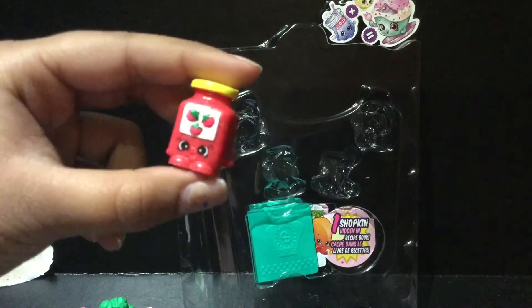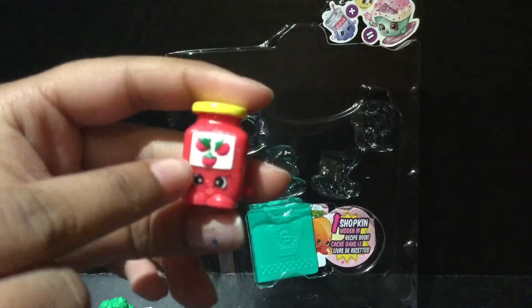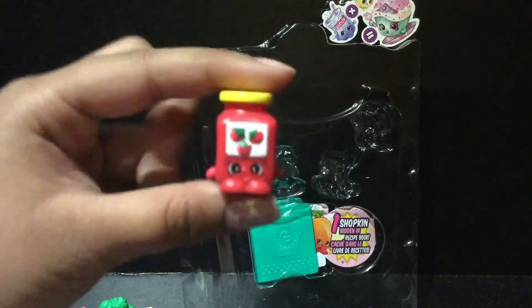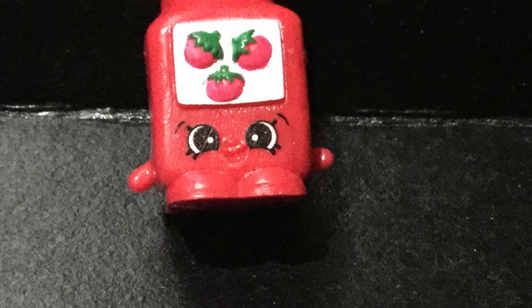We have Timmy Tomato Paste! I love this Shopkin. It has three tomatoes right there, because that's what makes tomato paste. He's just so adorable — I love everything about him.